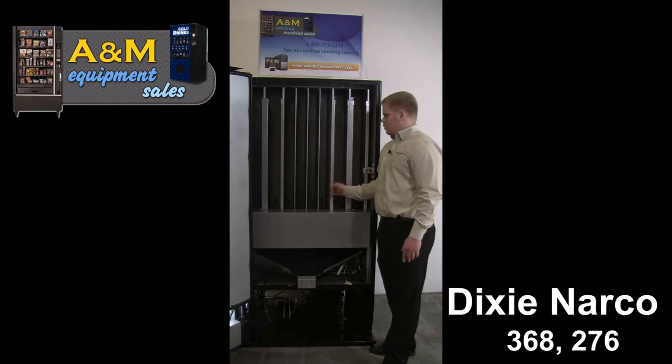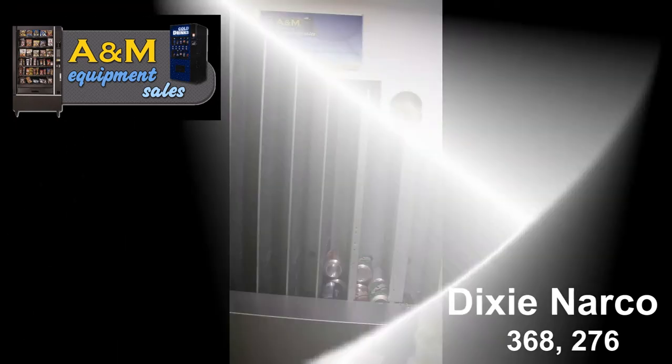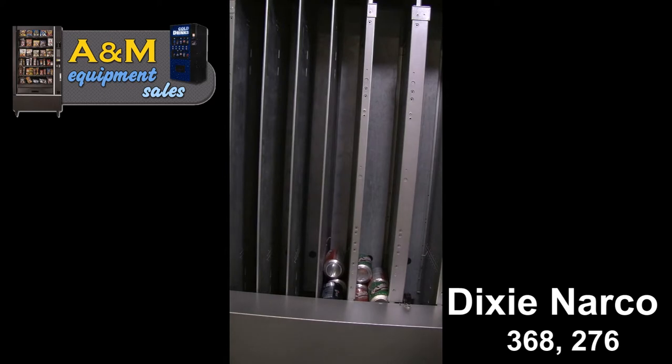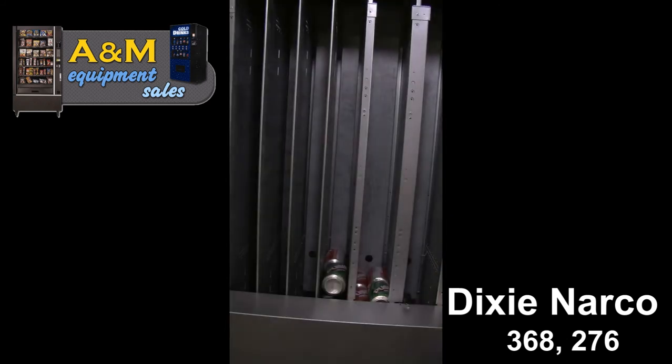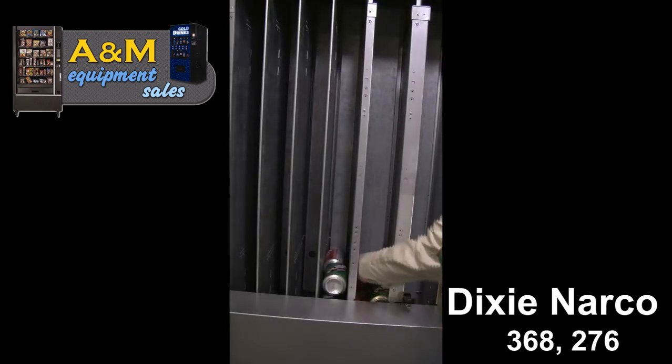It's a two depth machine, so you load your cans front to back. When loading the machine on the double columns, load two on each side, front to back, alternating positions. On the single column, just load front to back all the way to the top. Vend each selection five times until a drink comes out.